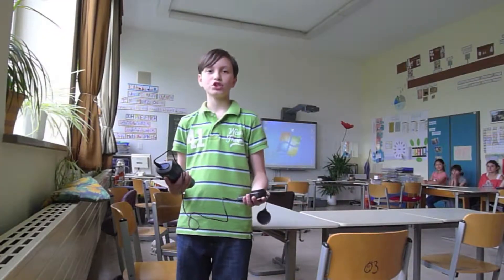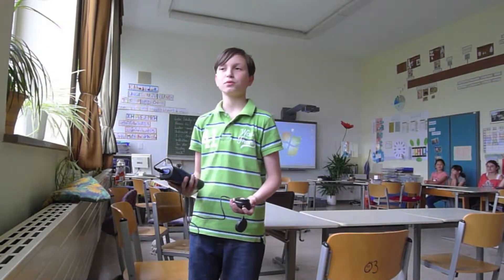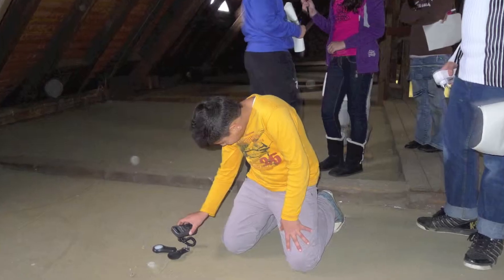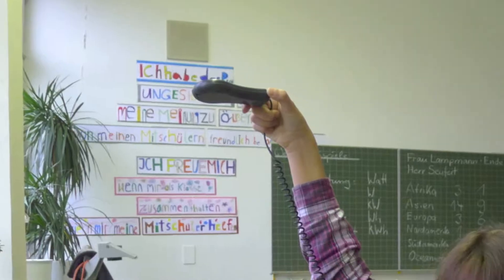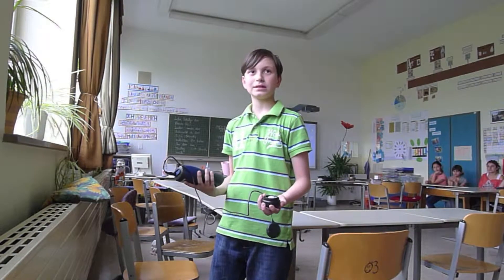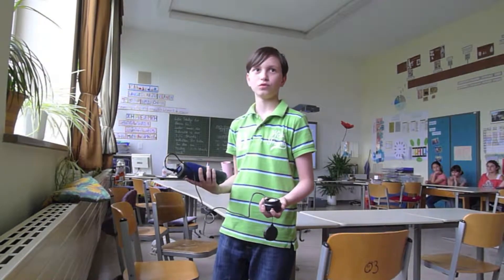Wir sind mit dem Lichtstärke-Messgerät durch das Schulhaus gelaufen und haben zum Beispiel festgestellt, dass bei uns im Klassenzimmer hier auf der Fensterseite 400 Lux gemessen haben. Das reicht total aus. Können wir hier oben das Licht ausschalten — 400 Lux genügend.